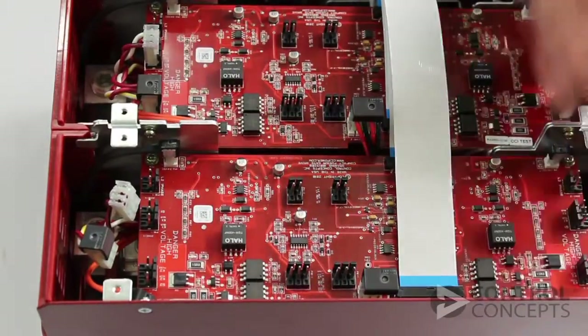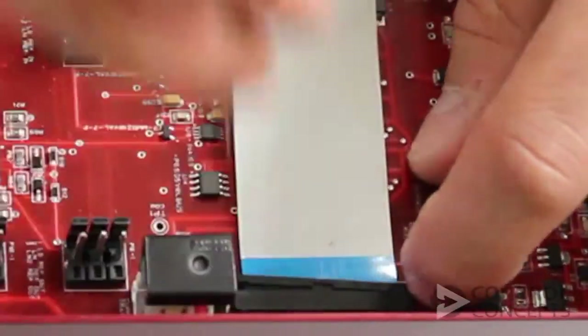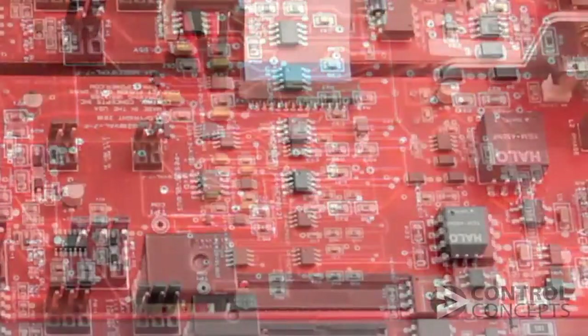You will also need to remove the flat flex cable as shown. Pull the key toward the cable from both edges of the connector. The key tabs will stay attached to the connector.